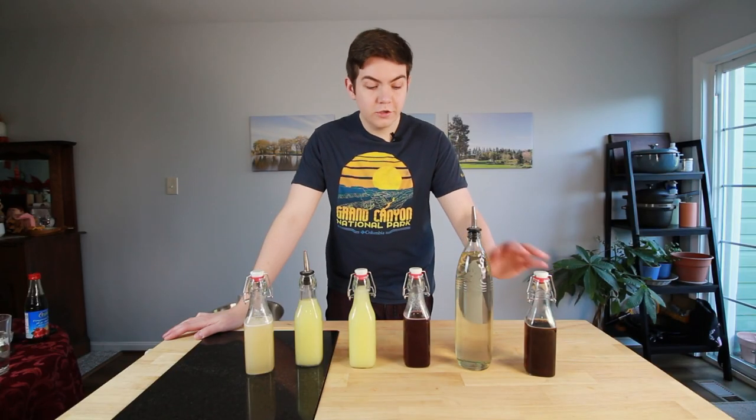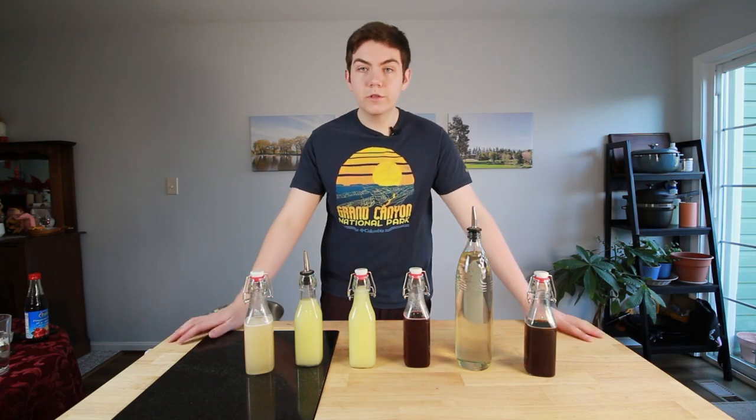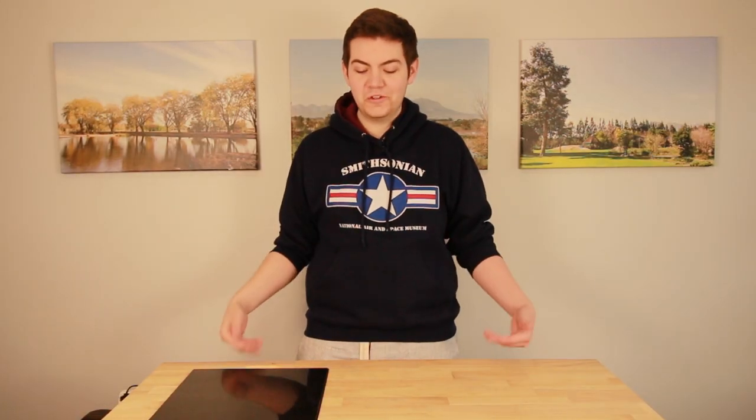So there you have it: your demerara syrup, your simple syrup, your grenadine, your lime juice, and your orgeat. If you did enjoy the video and you learned something, please make sure you like, comment, and subscribe for more bartending and butchery content. Until next time, goodbye!